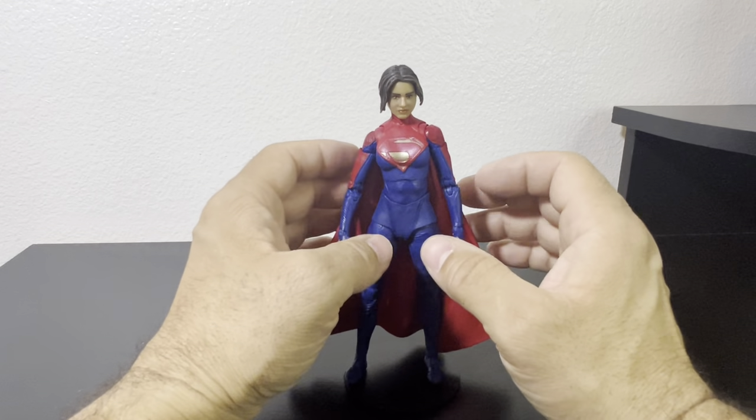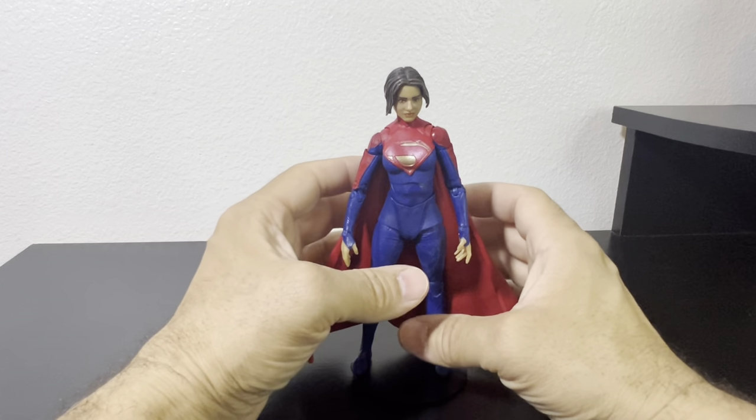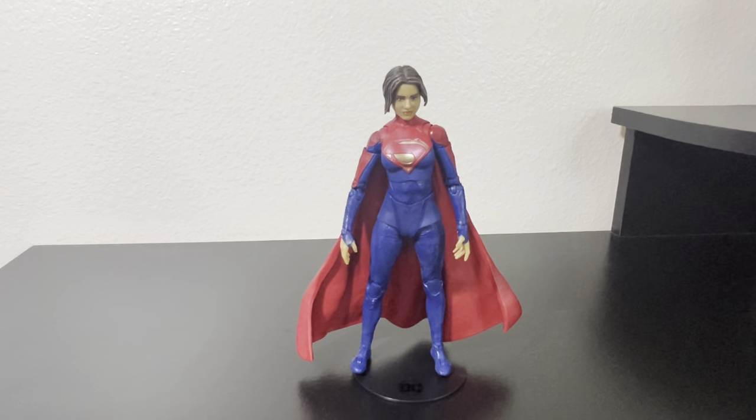Hopefully the movie will give me some insight and I'll grow to eventually like the Dark Flash figure, otherwise I'll probably get rid of it. Until next time, thank you for tuning in and supporting the channel. If you've come this far, subscribe, hit the like button, and comment below what you think of this figure. See you next time!